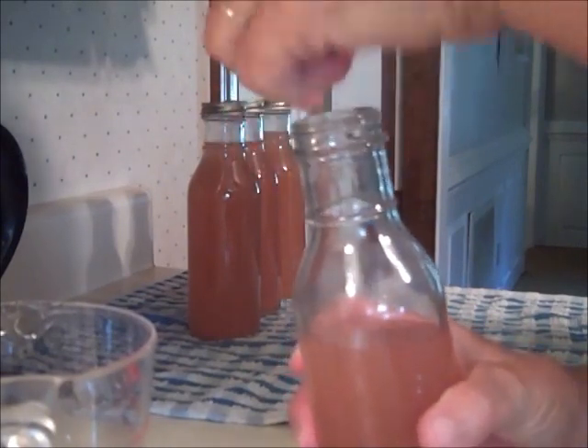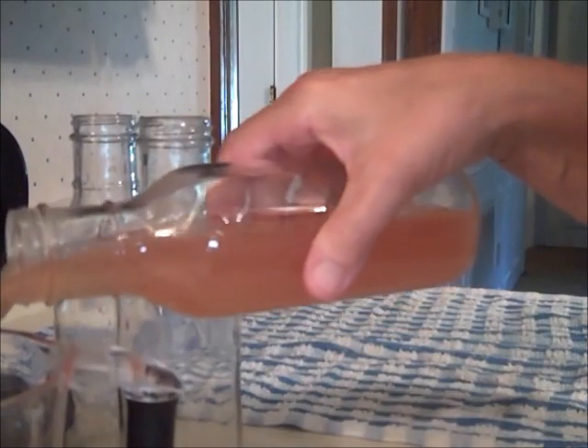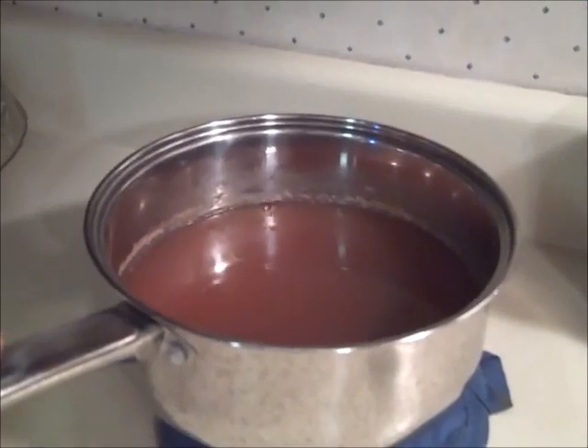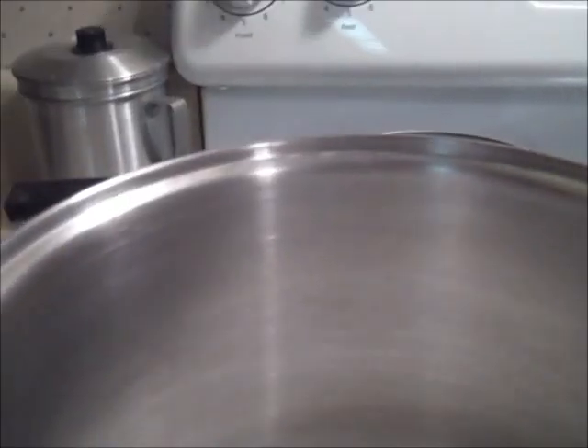To make the syrup, I roughly followed the recipe in the Ball Blue Book for apple cinnamon syrup. From past experience, their syrup recipes end up very watery, so since I have a product called Clear Jel, I decided to change up the recipe a little and use Clear Jel to thicken the syrup. I simmered the apple juice and three sticks of cinnamon for five minutes, then set the juice aside to cool. Then I mixed together three cups of sugar — instead of the five cups the recipe calls for — half a cup of Clear Jel, four cups of water, and three cups of corn syrup.